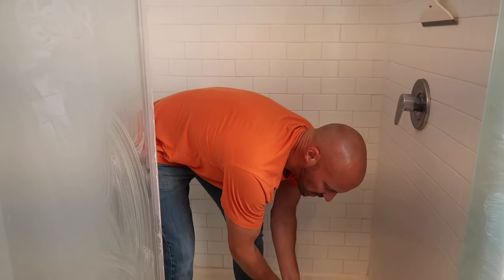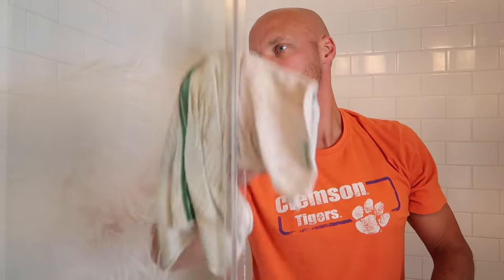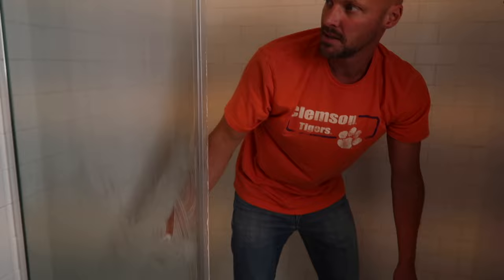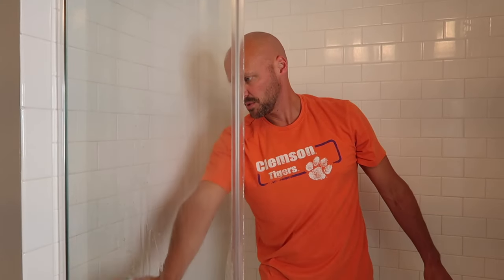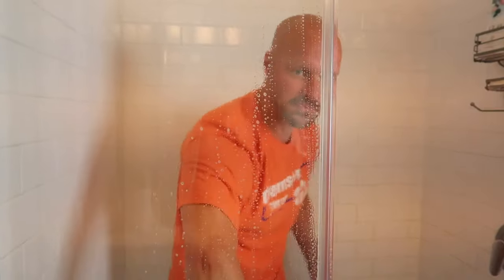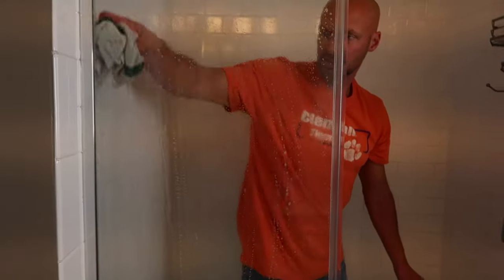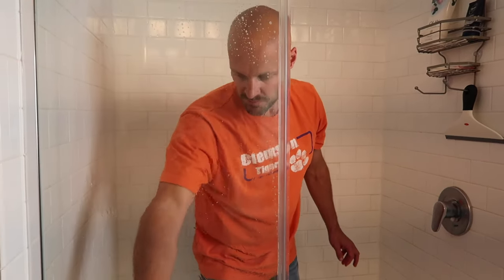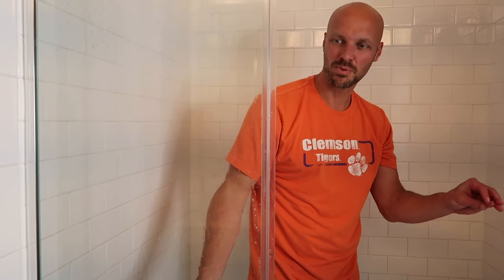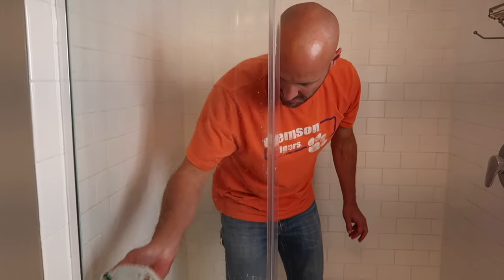Now we're going to wipe it all down. I'm just going to use a cloth and some warm water, and you'll see that just wiping down — you can use this and wipe it down like this, or you can take a cup of water and rinse it all down. You can see the grime and soap scum coming off and washing down the shower. If yours is really bad you might have to do it a couple times, but generally speaking, when you put the pink stuff on, it just cuts right through. And using the Scrub Daddy works in that mild abrasion to get all the dirt and grime off.